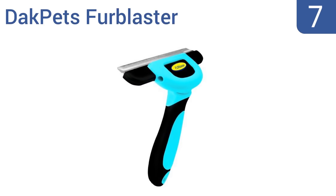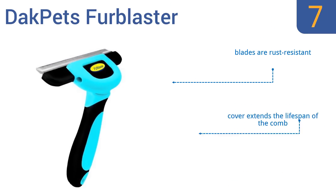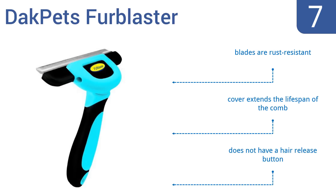At number 7, if you need a quick and easy way to minimize unnecessary shedding, look no further than the DakPets Fur Blaster. It features a non-irritating 100mm comb that glides through fur easily, and an eyelet for convenient hanging or clipping onto a belt. The blades are rust-resistant, and the cover extends the lifespan of the comb. But it doesn't have a hair release button.